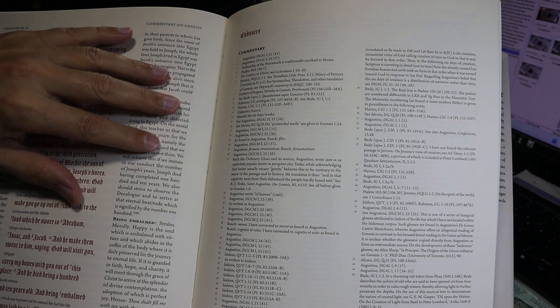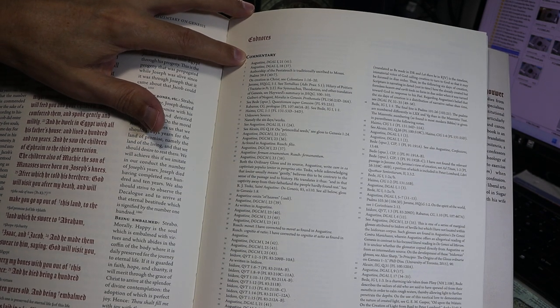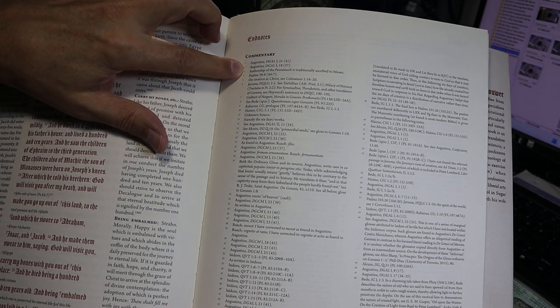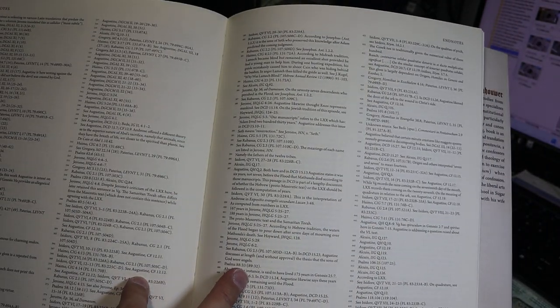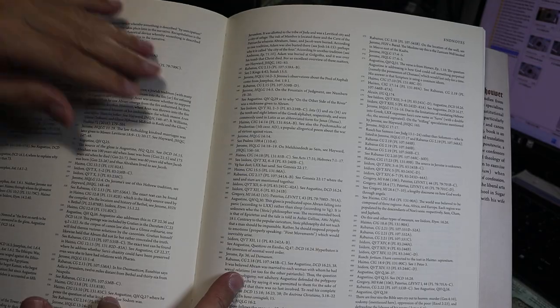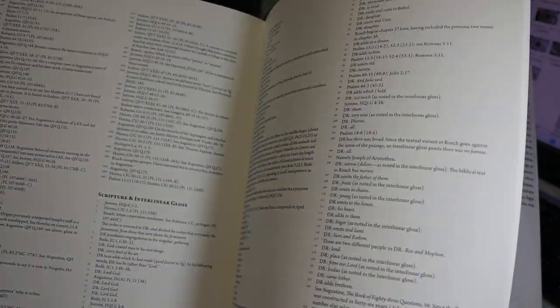After the end of the text and commentary in Genesis, you come to an Endnotes section divided into two subsections: endnotes for the commentary, and endnotes for the interlinear glosses in the scripture itself. These endnotes are in about a seven-and-a-half point font, printed in two columns. Occasionally the text will misidentify the contributor of a gloss, so it's always a good idea to check back here. The translator has also provided useful additional information in some of these endnotes. I have found that consulting these endnotes is very helpful.